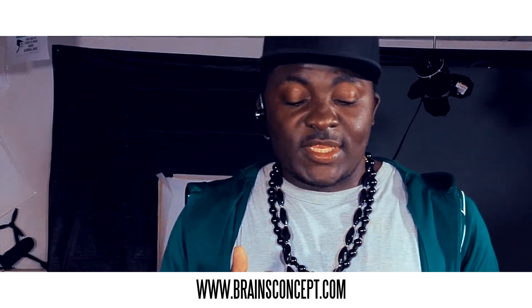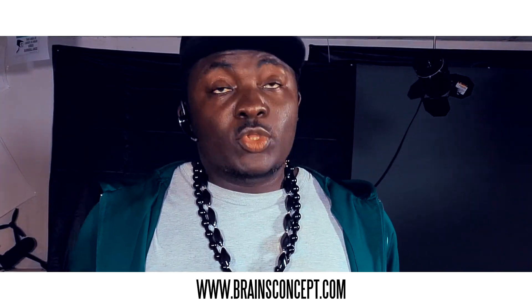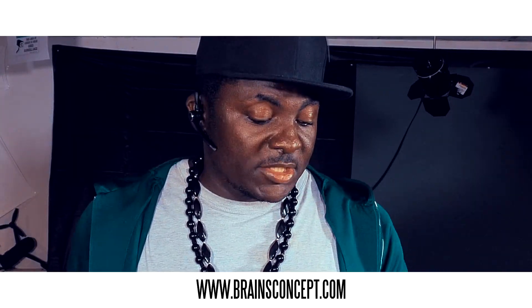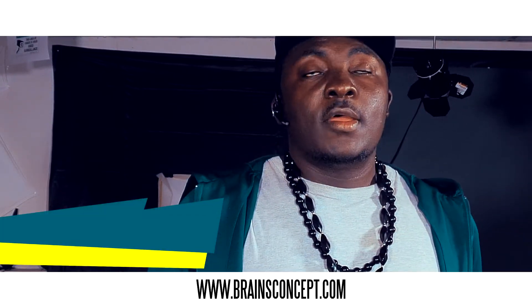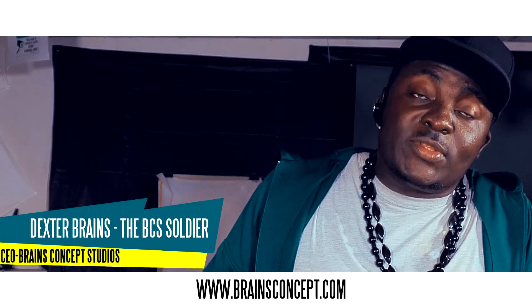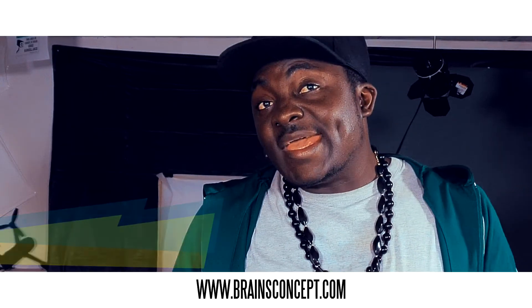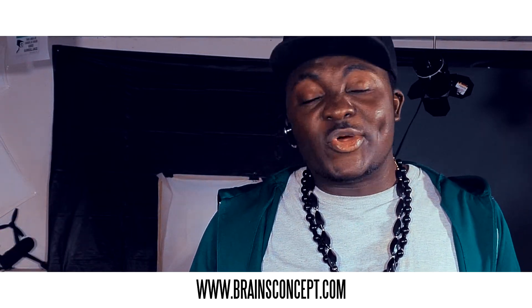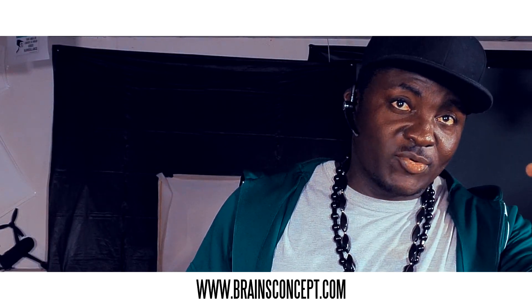Alright ladies and gentlemen, that's it — that was the unboxing! We're going to do a test flight for this baby probably tomorrow, and then we'll let you know the quality of this product and what we think about it. Again, thanks for watching — it's your homeboy Dexter Brains from BCS Brains Concept Studios. Respect!